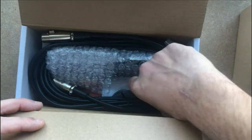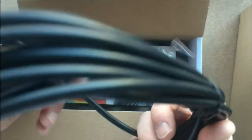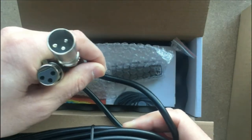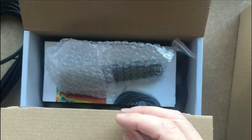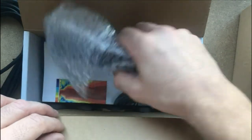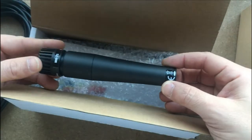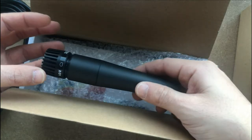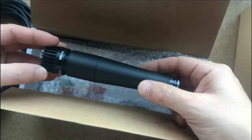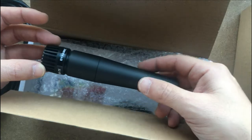So we got an XLR cable — male to female — and I think it's around six meters. And we have the microphone itself. Yes, it's a copy-paste from the look of the famous Shure SM57, and they call it the MB75.